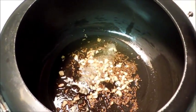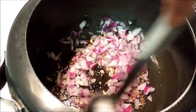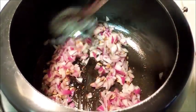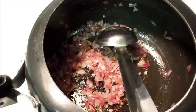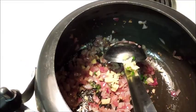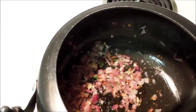Add chopped onions and cook till the onion is golden brown in colour. The onion is done. Now I will add green chilli and ginger, and stir it for 20-30 seconds.